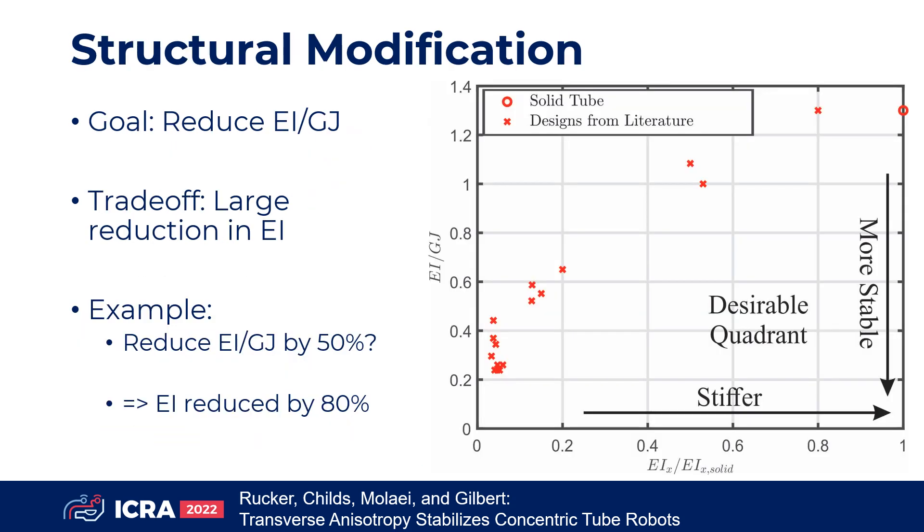This chart plots EI over GJ versus relative rigidity for many designs taken from the literature. Stiffness increases to the right, and stability increases as you move downward, such that the lower right quadrant would contain the most desirable designs. The plot shows that reducing EI over GJ has always entailed a steep trade-off in stiffness.